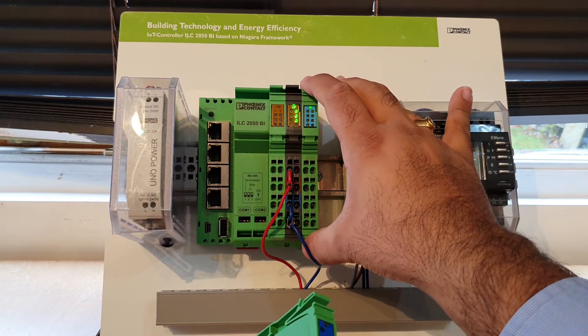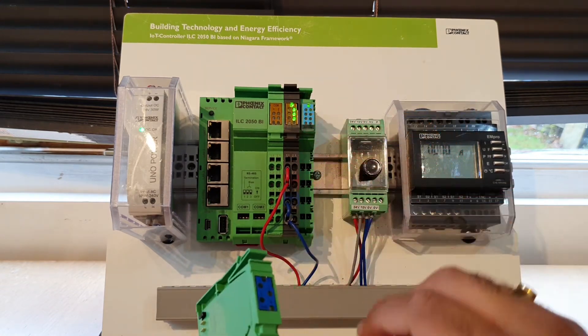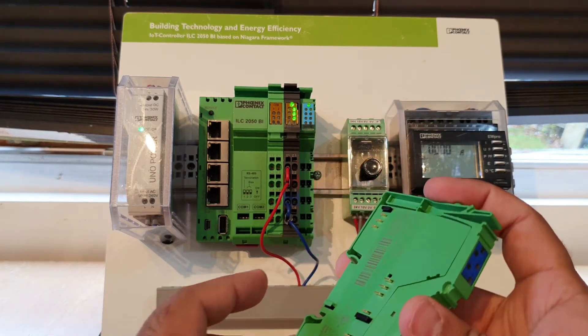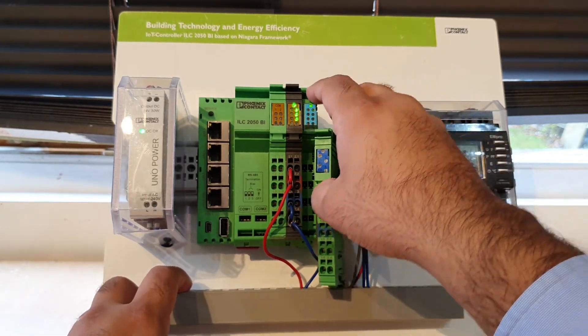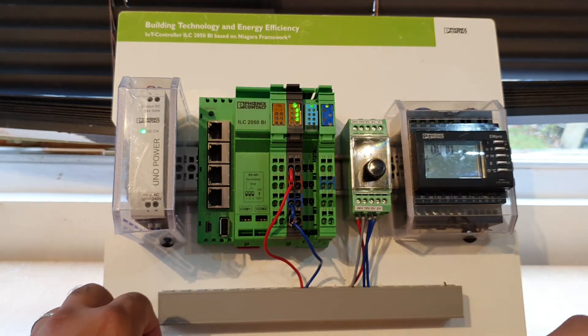In order to connect the module, you just basically grab the previous terminal block, pinch it from the top and it will come off like so. You see the golden pins from the new module — you line them up and you'll see that they line up like so. Push it in and it'll click.